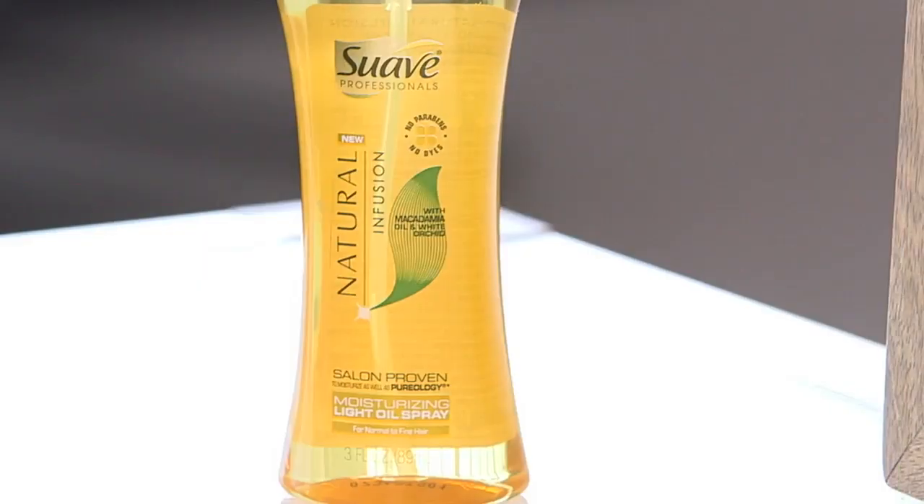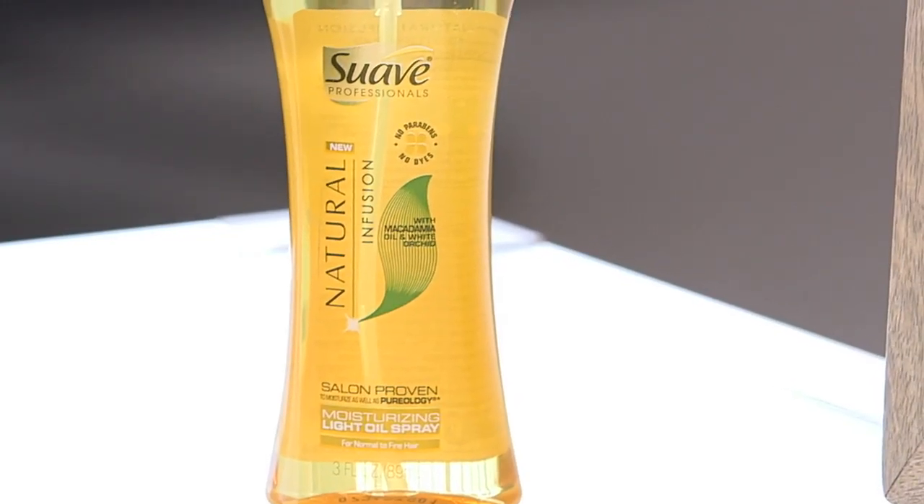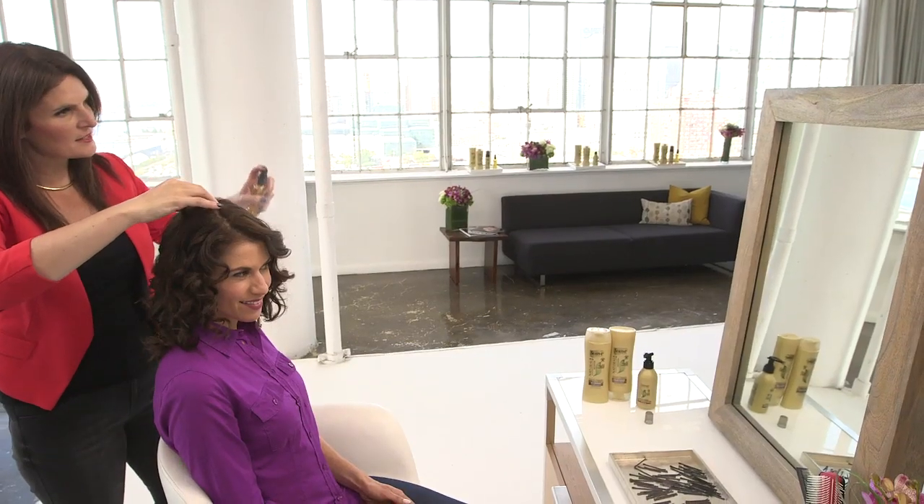As a last step, finish with Suave Professionals Natural Infusion Macadamia Light Oil Spray. Lightly mist on dry hair 6 to 10 inches away from your head to hydrate your curls weightlessly for a smooth, soft look. Let's take a look at what Stacy's curls looked like before — now let's see her gorgeous curls after the pin curl technique. Wow, amazing transformation. Love that — gotta try it myself. You should!